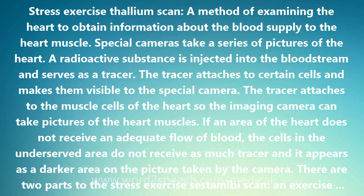EKG patches are applied to the chest and connected to an EKG machine to monitor the heart. Then the patient exercises as hard as possible on the treadmill to give information about how well the heart functions with exercise.